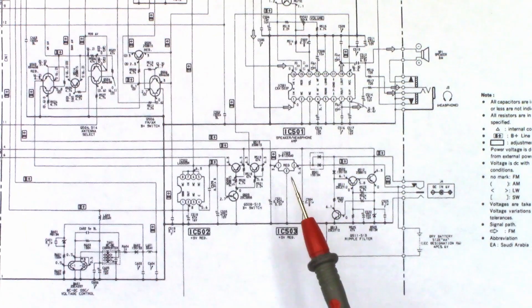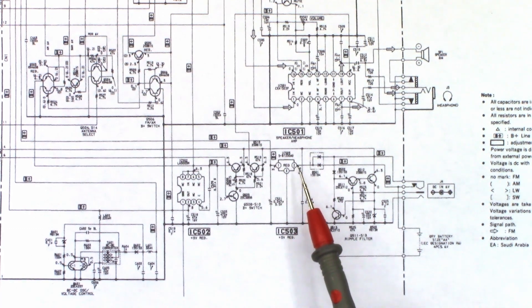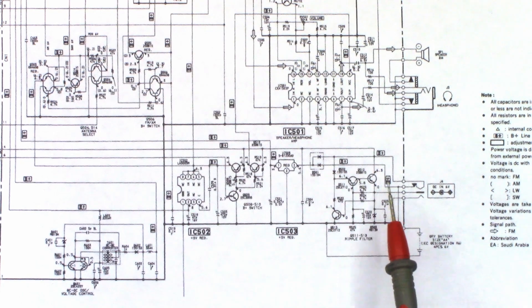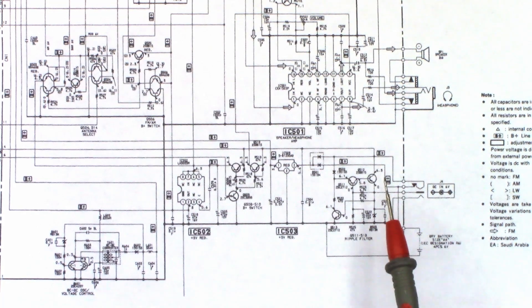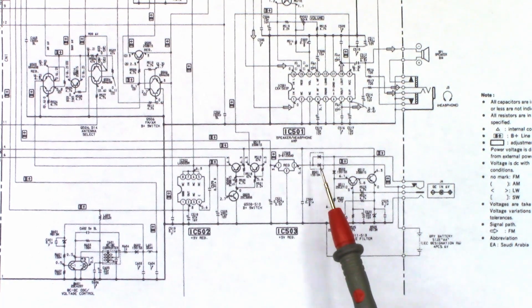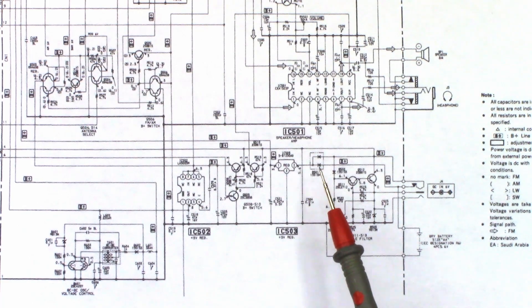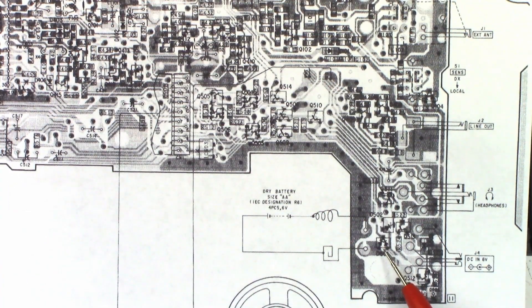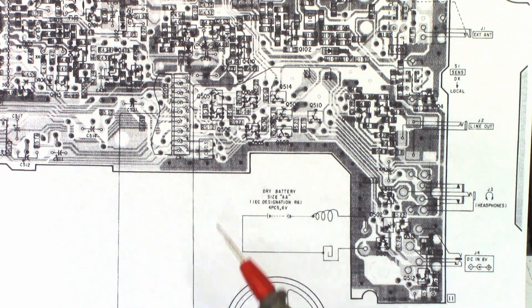Here is the regulator that supplies the 3 volts. It takes in a 5.6-volt supply from one of two sources — whether it be the external DC input or through the batteries, even if you have this plugged in. That's why there are two diodes here: one is the battery connection and one is the external DC input, so it always has 3 volts to back up the microprocessor. I just need to find this on the circuit board, measure some voltages, and see what's going on. Maybe we're missing the 5.6-volt input, or maybe this diode pack is bad. Right here is the diode pack D501 and over here is IC503 — it should be pretty easy to access.